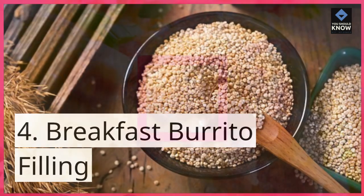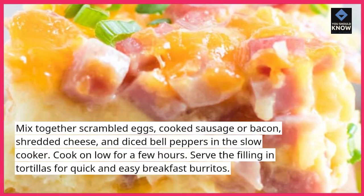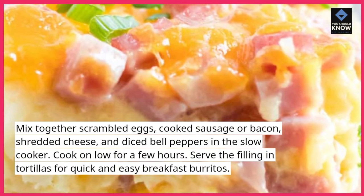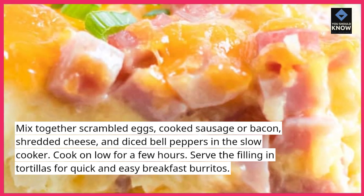4. Breakfast burrito filling. Mix together scrambled eggs, cooked sausage or bacon, shredded cheese, and diced bell peppers in the slow cooker. Cook on low for a few hours. Serve the filling in tortillas for quick and easy breakfast burritos.